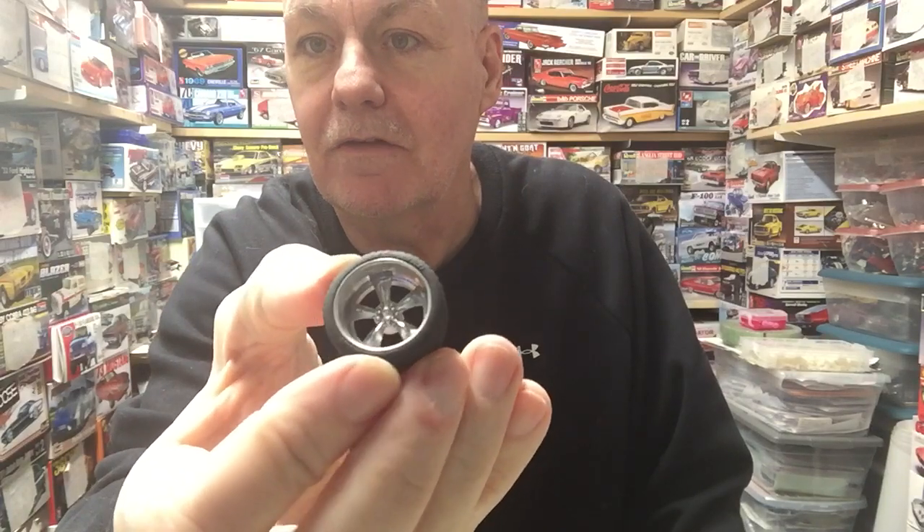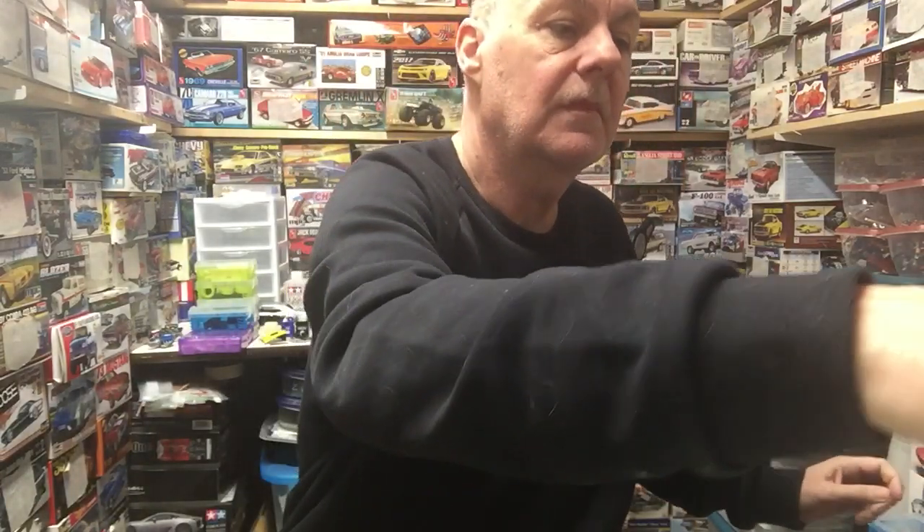Here you've got a deep dish five spoke, painted chrome, and then the smaller fronts — those are kind of cool. A lot of the package files that you buy come with brake rotors. The rotor itself is painted but the caliper part isn't painted yet, so I've got to mask those off and get them done. Basically just going to go through here and show you all the stuff — primarily rims and tires.